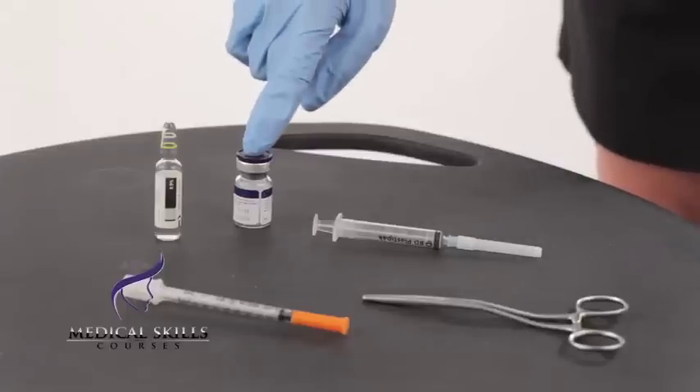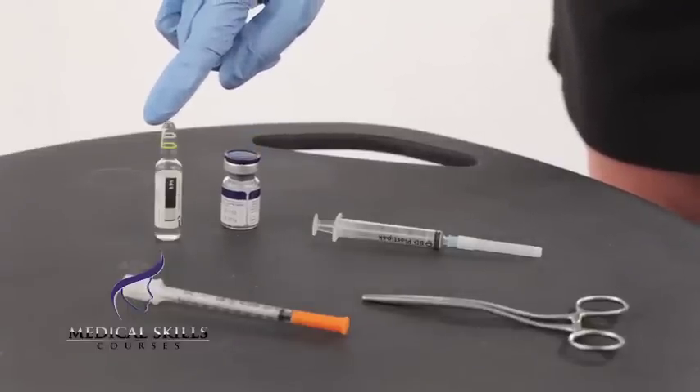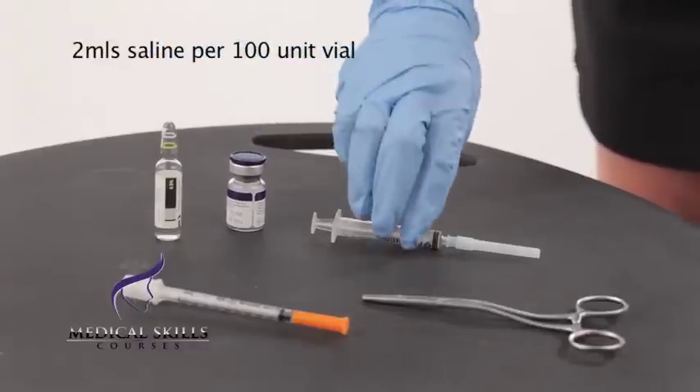This is 100 units of anti-wrinkle treatment and here we have the saline. We need to add 2ml of this to the anti-wrinkle treatment, which I'm going to show you now how to do.